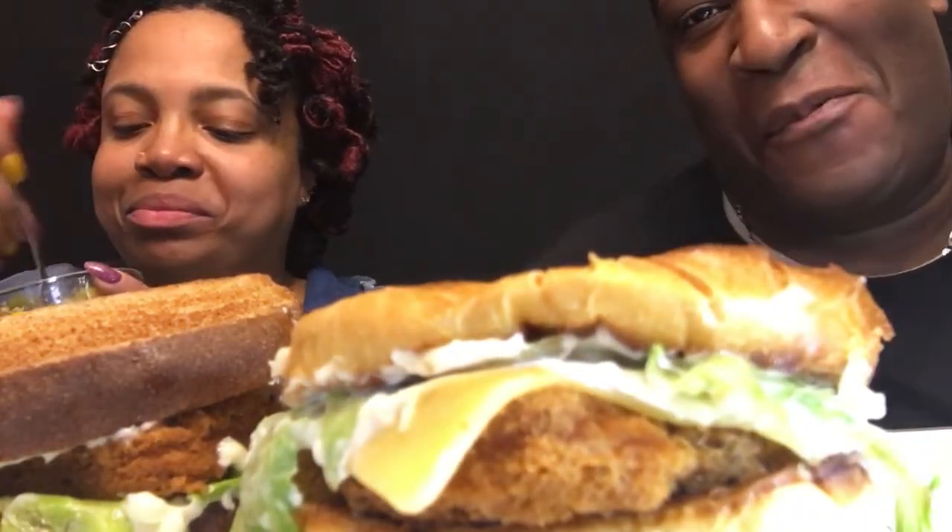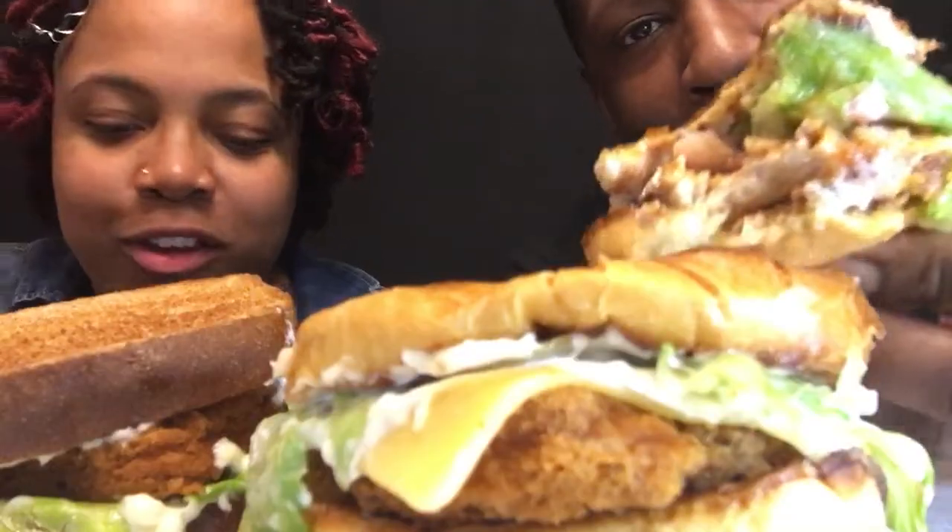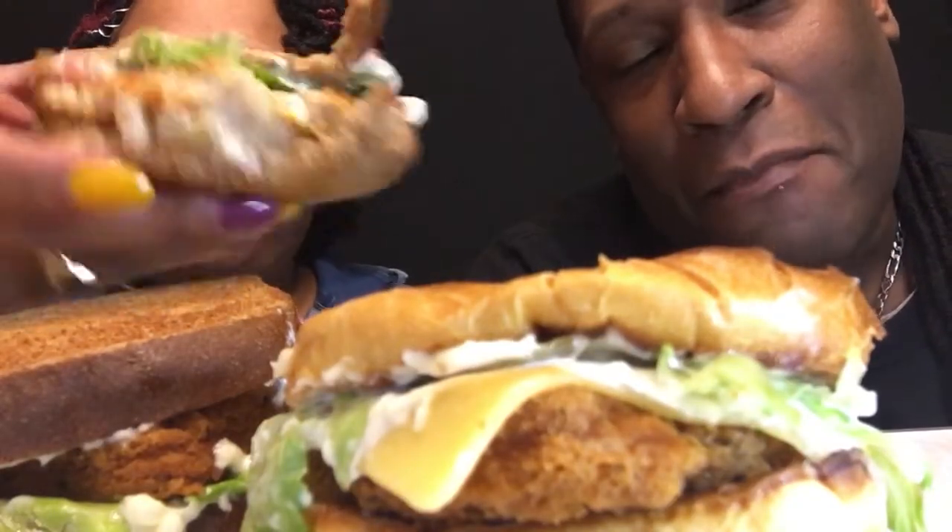I used to love seafood — crab cakes, shrimp, crab legs, lobster — all those different things, and I used to go to restaurants to get those. Our fried chicken sandwich is battered, guys. I used to like crab cakes, shrimp, crab legs, lobster. We also used to go to buffets. What's a buffet? It's all you can eat.